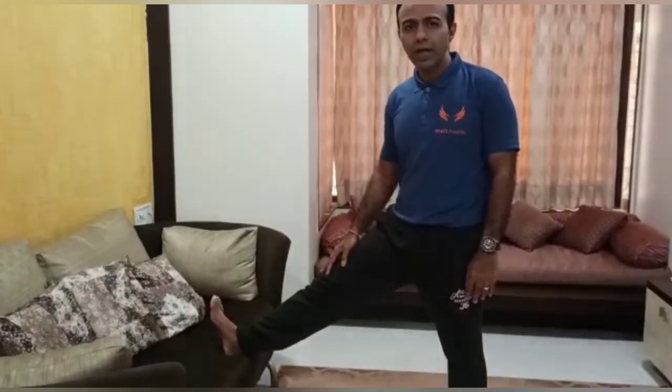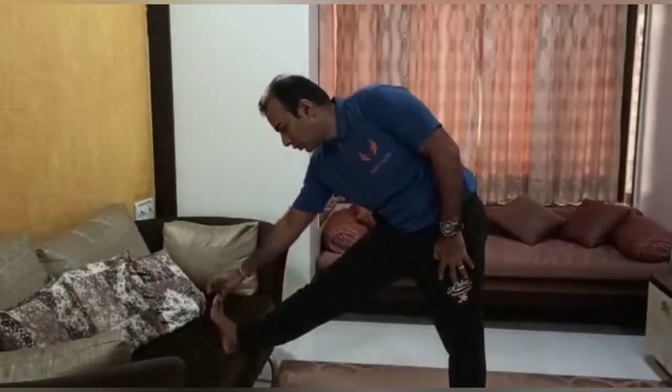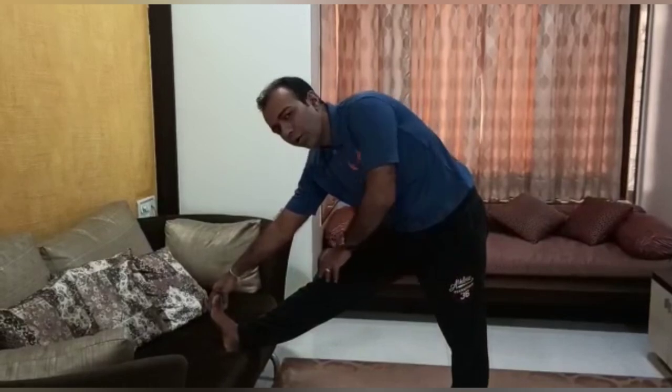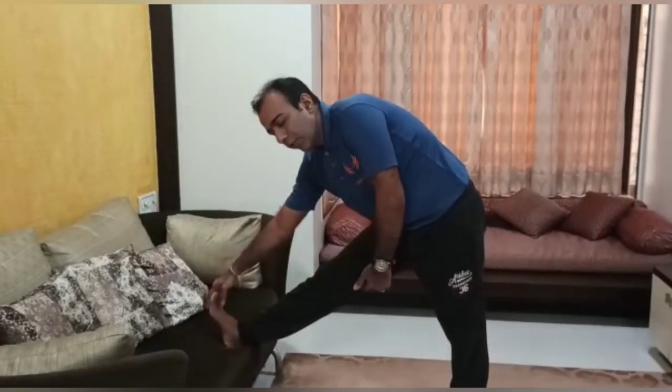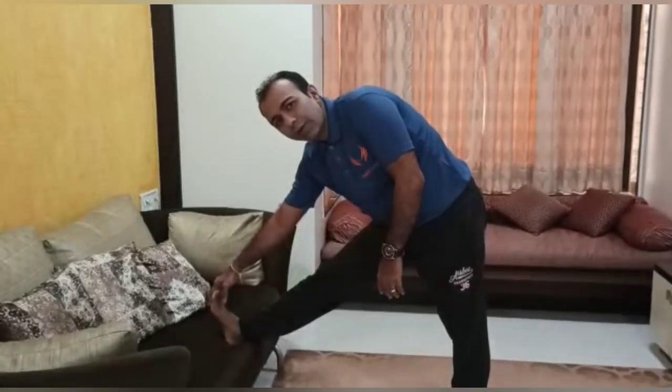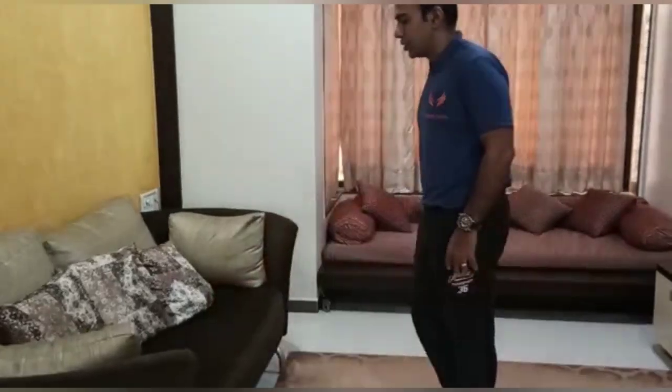Next we will do the hamstring stretch. Try to keep your foot on a chair or sofa, bend forward, and reach towards your toes, keeping your knee straight and locked. You will feel a pull in your hamstring muscle. Hold it for 10 to 15 seconds, then change legs.